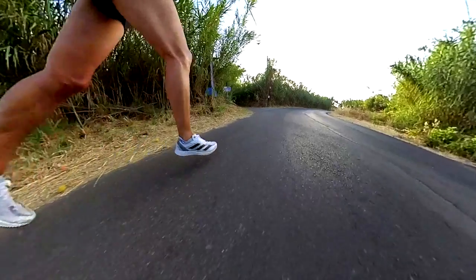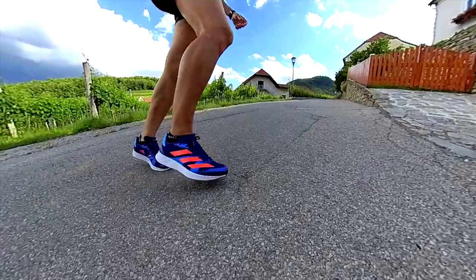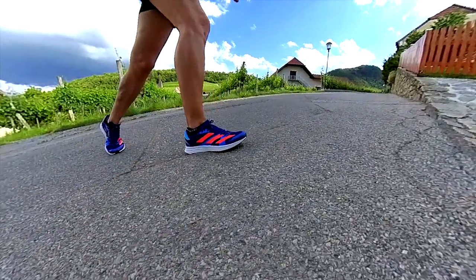The price difference is not that significant, so if you don't need extra stability and comfort for a daily trainer, you could even go for the Adios 7 as it's quite versatile — otherwise I would go for the RC4. Both shoes have great ground feel, but when running in the RC4 I feel I'm wearing a bigger, more stable shoe than the Adios 7, probably due to the midsole dimensions, which can make slow runs a bit more comfortable.